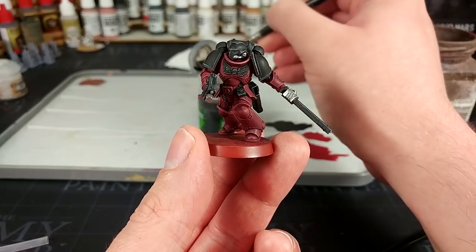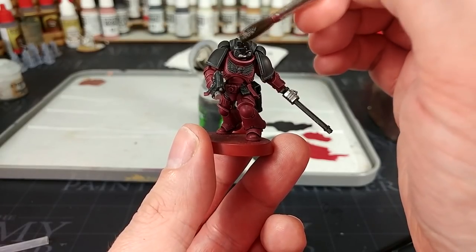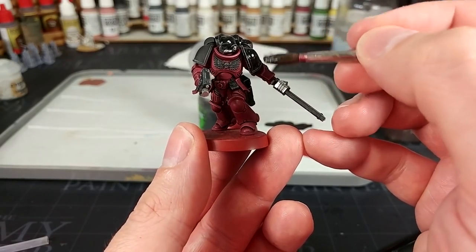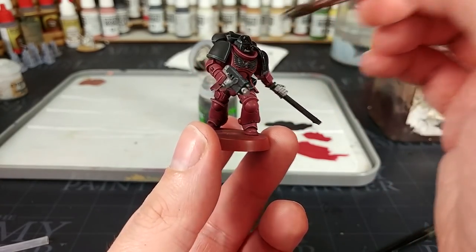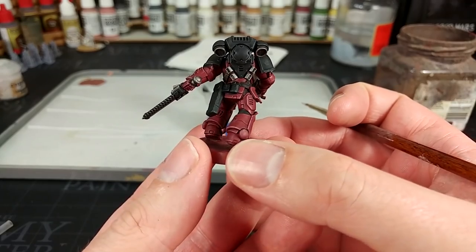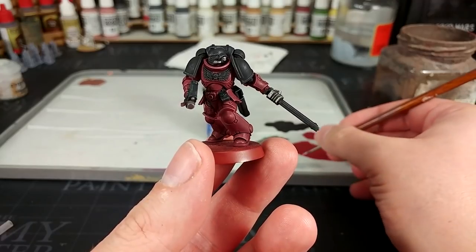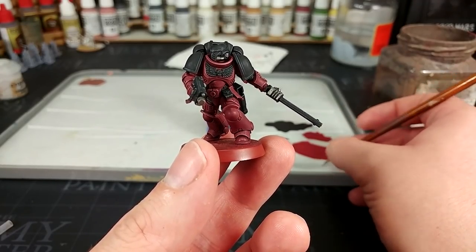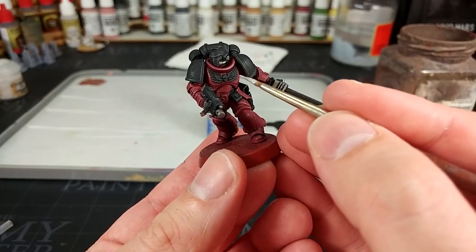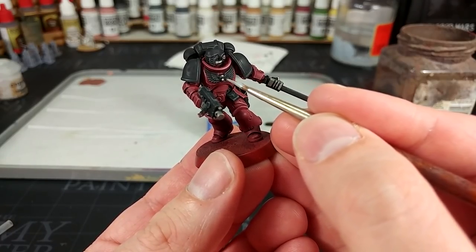Then once that's done, out comes the Nuln Oil — remembering, of course, to give it a really good shake before you use it. Apply that all over the black and metal. If you're worried about how much you're putting on, you can use a smaller brush. Once that's dried, it dulls down some of the chalkiness left over, and we have cool black and horrible meaty red armor. For any areas you want to brighten up slightly — like the chest eagle — a little Administratum Grey will do the job.